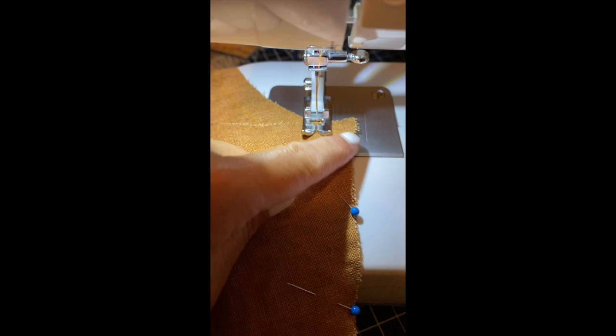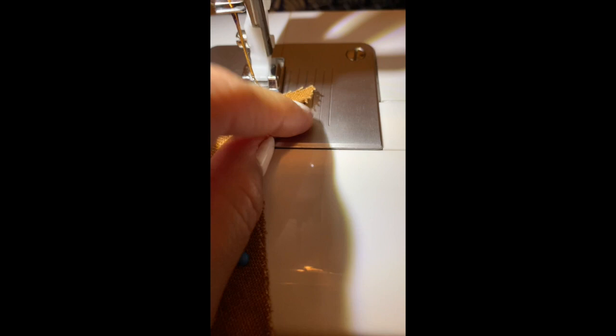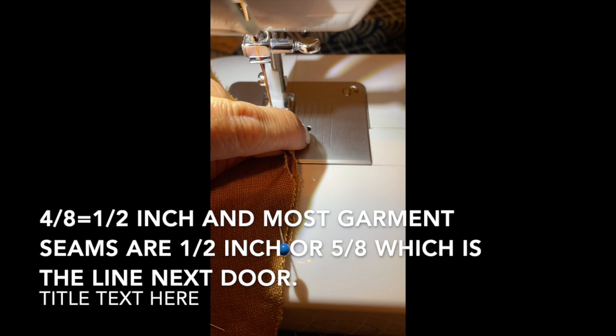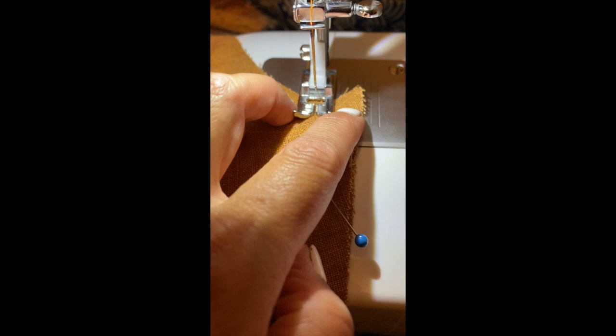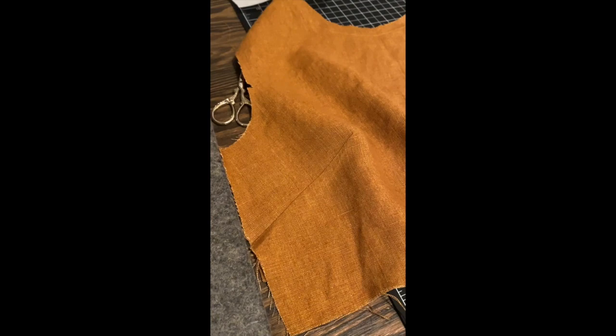I'm ready to sew my shoulder seams at five-eighths of an inch. If your sewing machine is like mine it's really basic — I'm still a beginning sewer. I had to figure out what these lines mean. On mine I actually had to measure it because I couldn't find anything online. Right here is half an inch, so half an inch is four-eighths, and then five-eighths, six-eighths, seven-eighths. In the directions all of the seams for this Hinterland dress are five-eighths of an inch, so I'm going to make sure this lines up with that line the whole time. I'll sew my straight line and then zigzag to close it up.